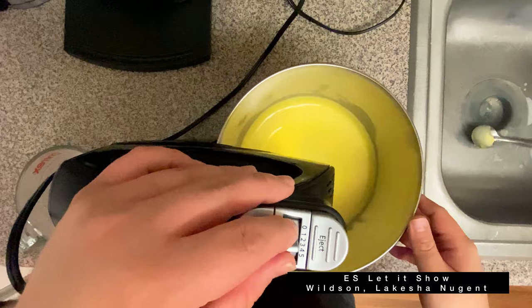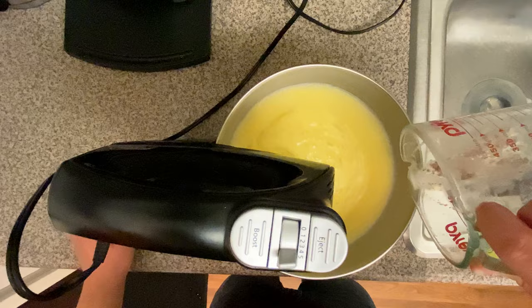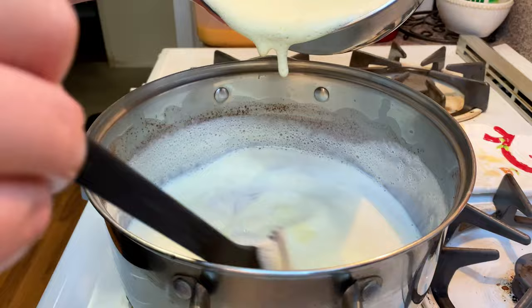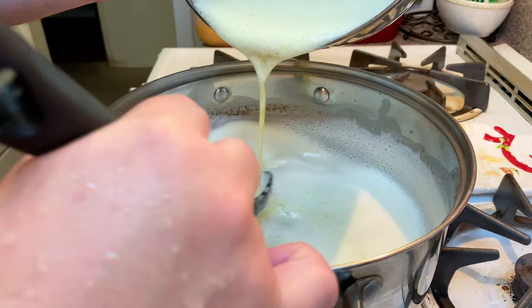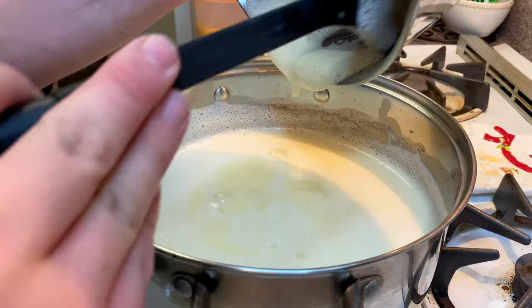Now you're going to temper your egg yolks by adding some of the milk mixture really slowly. I like doing this while using the mixer because it makes it so much easier. You want to bring the egg mixture to temperature so that when you add it to the rest of the milk it doesn't curdle — because once it's curdled there's no going back. Thankfully mine worked perfectly. After adding all of the egg mixture to your milk, cook it for about three to five minutes so it can thicken.